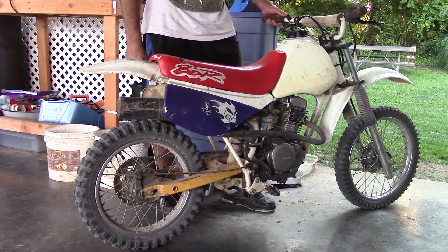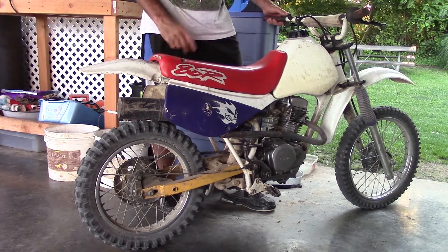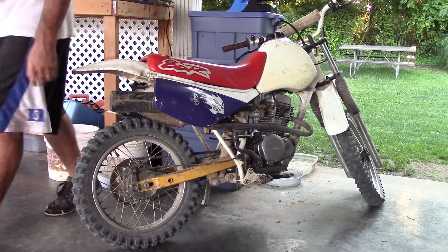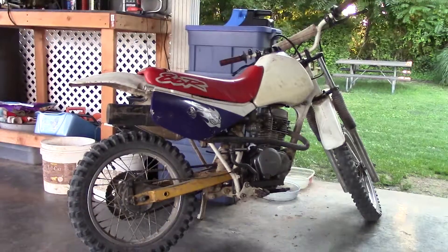I'm gonna turn the idle up a little bit — it needs a little longer to warm up, but once it gets warmed up the idle is perfect. I just wanted to show you that because in the last video she was smoking.